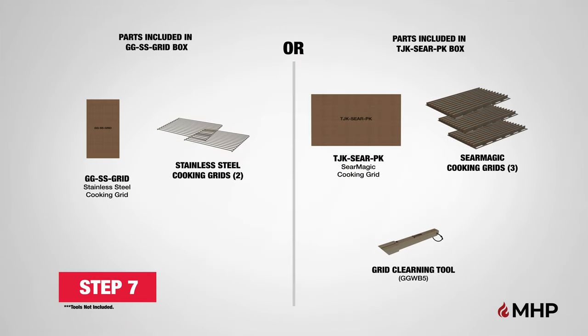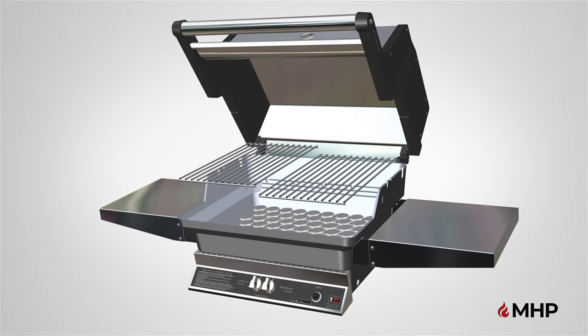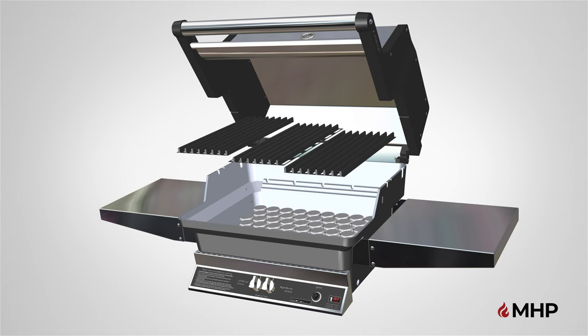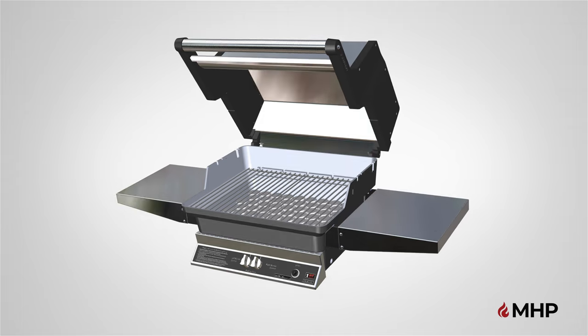Step 7, adding the stainless steel or sear magic cooking grids. For this step, you will require the following parts. The TJK grill is sold with either the stainless steel cooking grids or sear magic cooking grids. Insert the two stainless steel cooking grids by placing them on the top ridge on the inside of the grill. The two stainless steel cooking grids should easily drop in side by side above both the briquette grate and porcelain briquettes. The top side of the stainless steel cooking grids has the rods on top of the frame. If your grill came with the sear magic cooking grids, place three sear magic cooking grids on the inside of the grill. The sear magic grids are reversible. Use the rib side for making sear marks on steaks and use the smooth side for more delicate items. Step 7 is now complete.